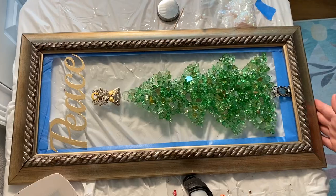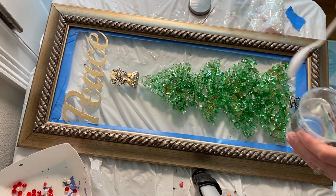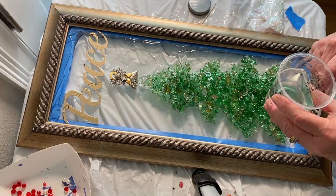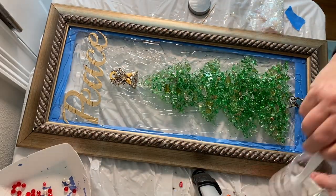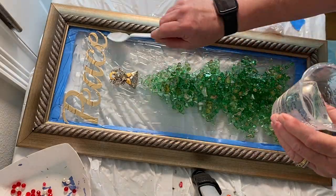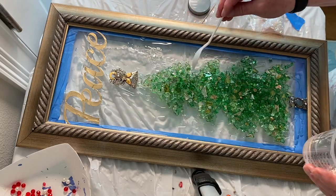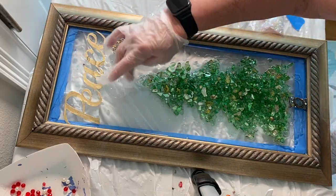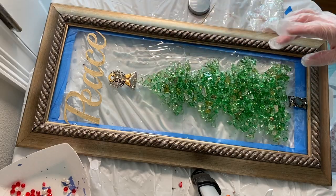The resin I used for this project was ArtResin — it's a one-to-one ratio resin that you mix slowly for three minutes, scraping the sides and bottom to ensure thorough mixing. I usually drizzle it over the glass first and then up into the corners and along the sides. Even though they say it's self-leveling, you really do have to move the resin around yourself — I usually use a spoon or a gloved hand.